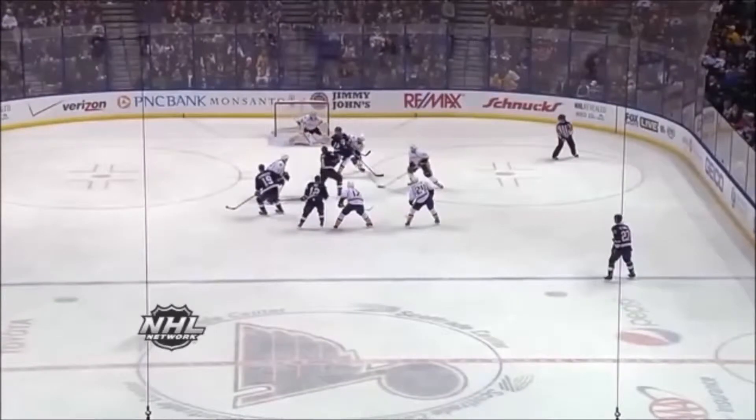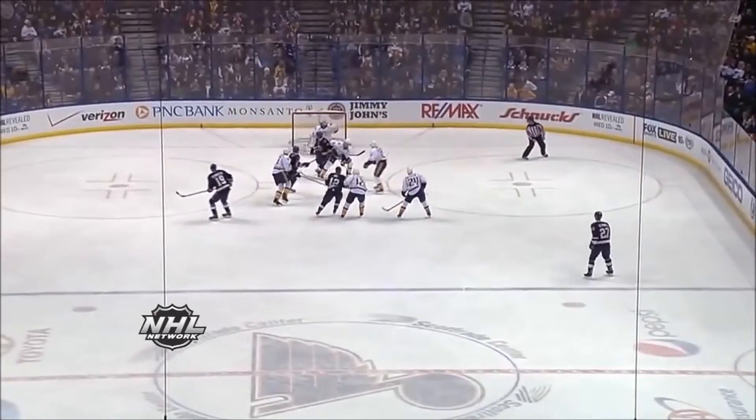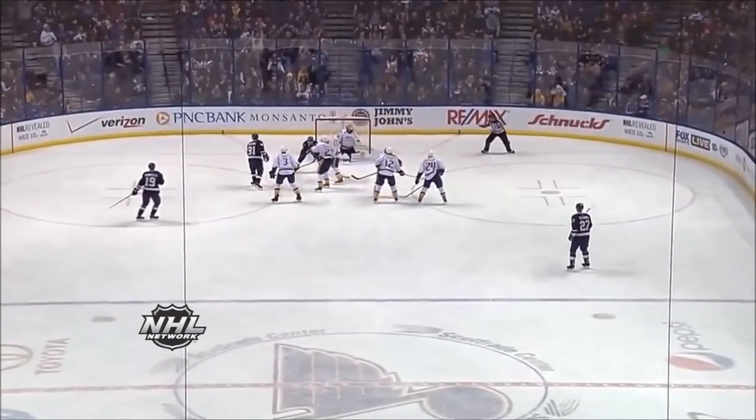Maybe with better gap he'd be able to make that save, but look here — he really did not give him much to shoot at from the glove side, and that's what a goaltender is trying to do. So sometimes you play correctly and you still get burned. Good luck, guys.